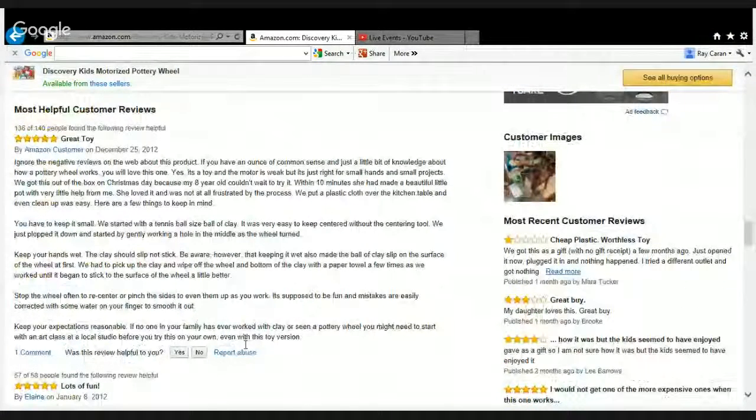67% of the reviewers give it a five-star rating, and I've pulled off a few comments. One comment was: great toy. Another: solid quality product that won't disappoint. And still another: works better than expected.